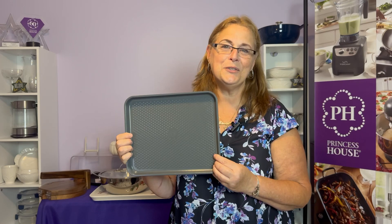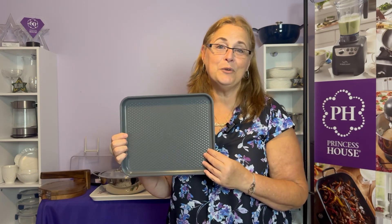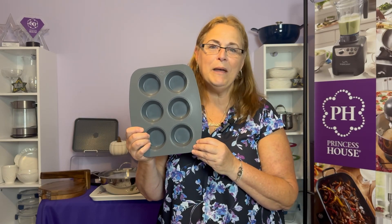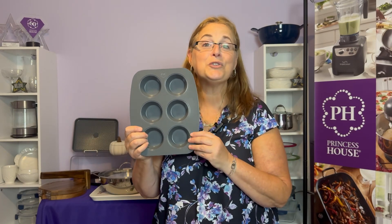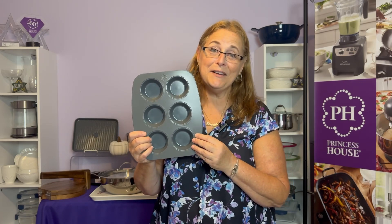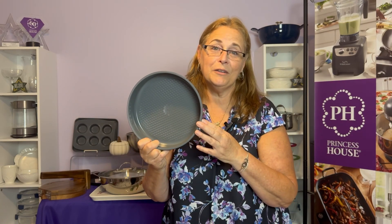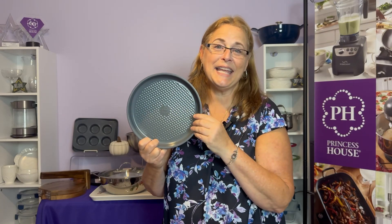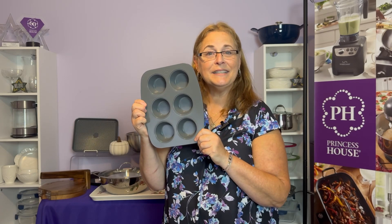Do not put your trays in the oven without food on them. Use only silicone, wood, or nylon tools — no metal, no knives. Make sure you use a hot pad to take them out of the oven, and let them cool before you put them in water. They're not dishwasher safe — hand wash only. Do not use abrasive products, and protect your nonstick finish if you're going to stack things. This set comes with a round cake pan, a cupcake or muffin tray, and a baking tray, and it's sold as a set.